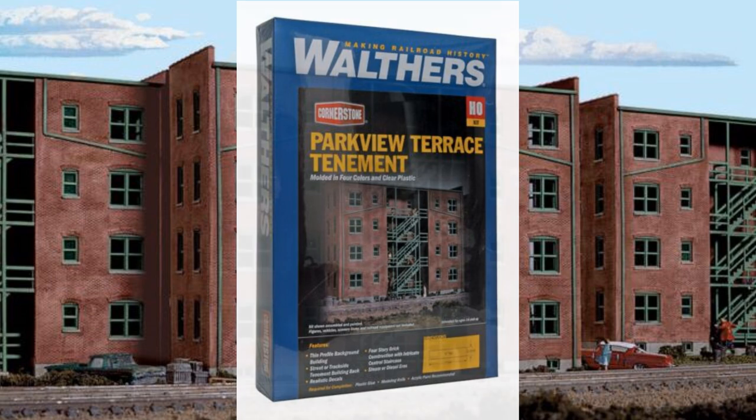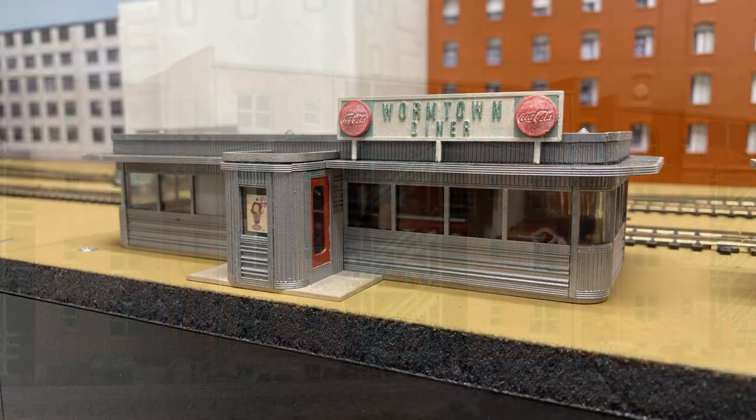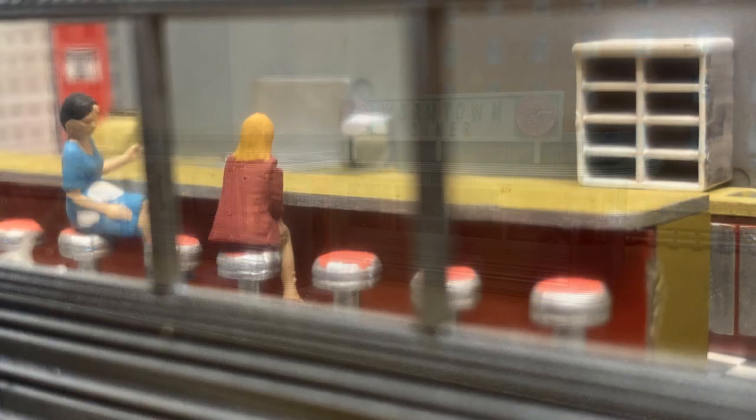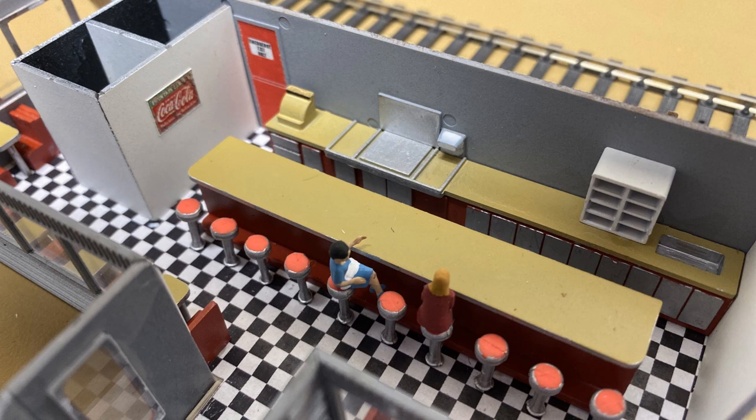The Wormtown Diner is made from yet another Walther's kit — Ms. Betty's Diner — but this one's been built for a long time and was on a small diorama for years. I wanted to use the structure somewhere and retire the diorama base, so I'm hoping it'll work here on The Grunge. Like I mentioned, the location isn't final and will depend on the placement of roadways and parking areas.